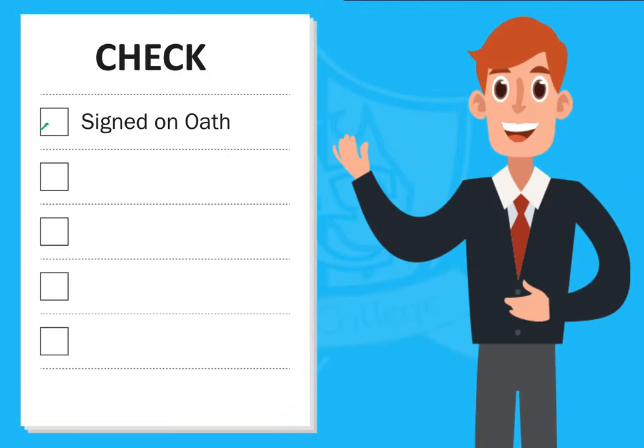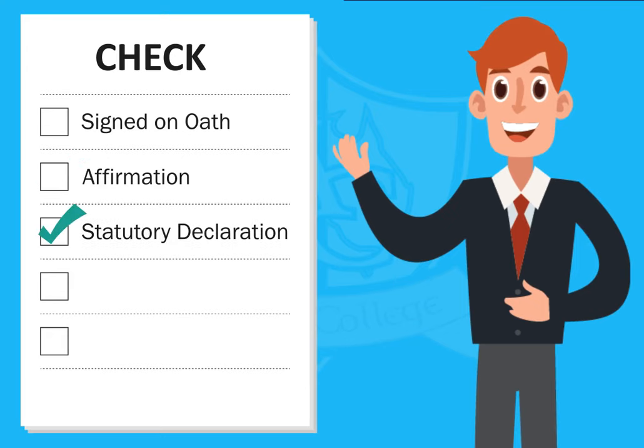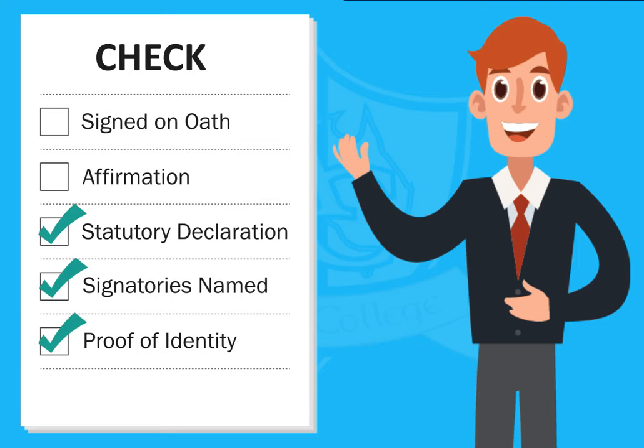Check if the document is to be signed on oath, affirmation, or by way of statutory declaration. Check the signatory as the person named in the document, and ask for proof of identity.